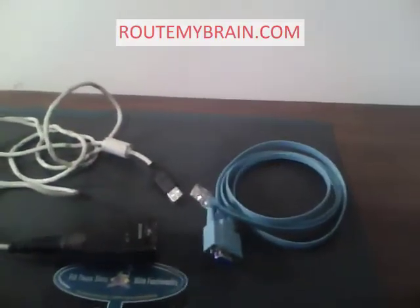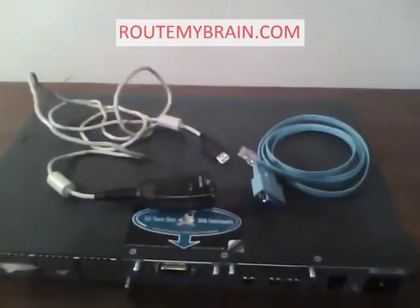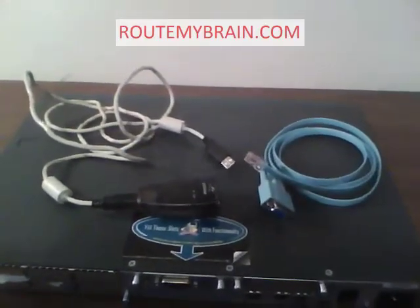Hello everyone, this is my FastPulseToRouteMyBrain.com. Today I am showing you how to connect your Cisco router to a PC.